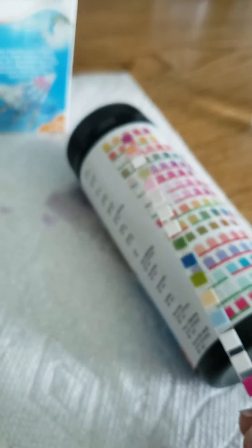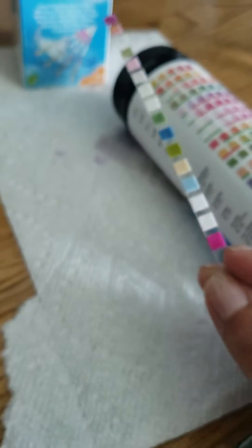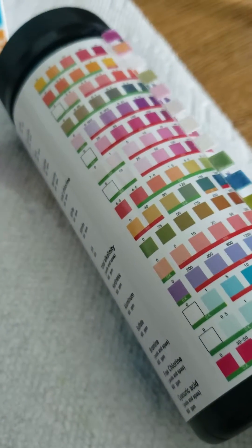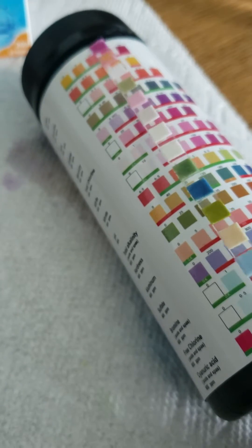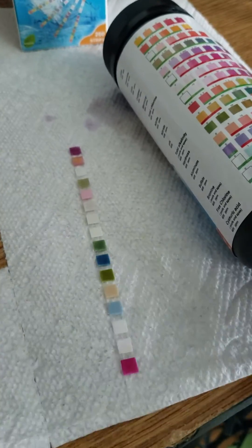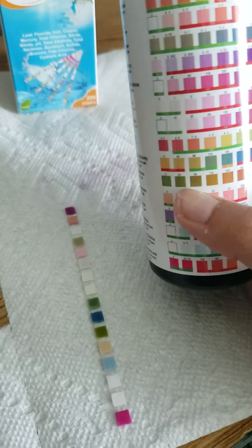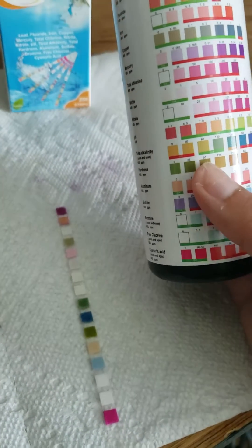So that's basically how you read your strip. You just dip it in your solution, wait 60 seconds, and then compare it to the color chart that's on your bottle. You go all the way across looking for the color that matches your pad the best. You have the EPA max limits built into the chart, so you can see if your water quality is good or if it needs improvement.